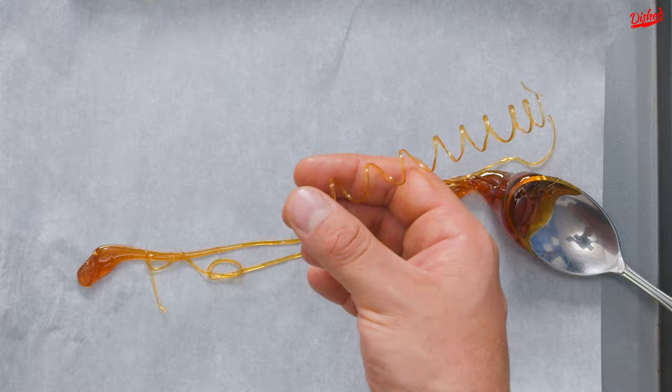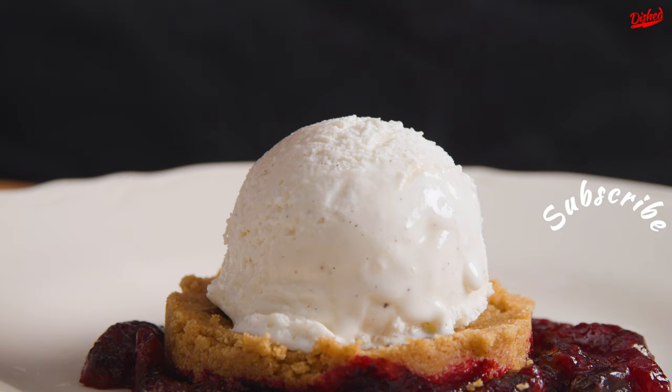Now you have a beautiful and fun decoration for your favorite desserts. Subscribe to Dished for more delicious recipes!